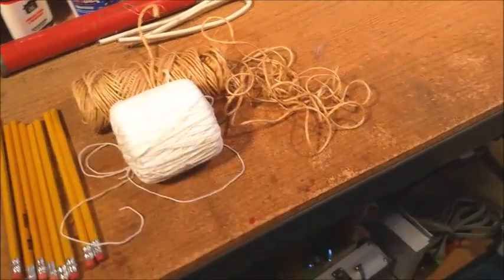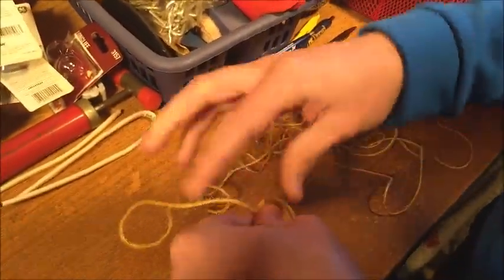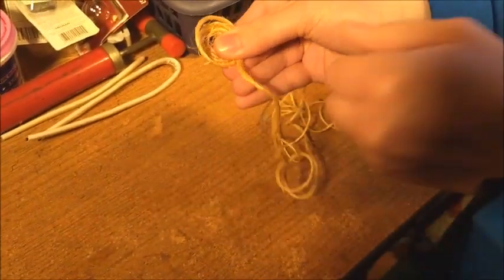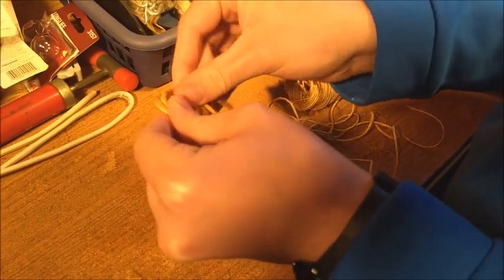We also have string to tie stuff together if need be. We're currently working on the base with the twine. We're going to tie the twine in a circle to make the base. We're aiming for about six inches to a foot in diameter, and we'll show it off when it's completed.